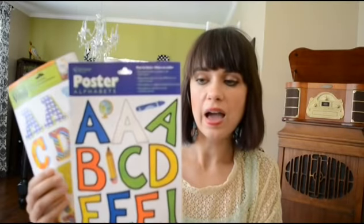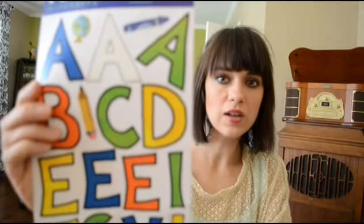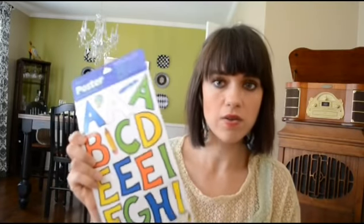This first bag has these cute stickers that I got. The reason I purchased these was because I wanted to put them on a sand bucket I bought for my son — I wanted to put his name on it. Here's a close-up of what they look like. These are called poster alphabets, and it says you can put them on poster board or foam board, but it's not recommended for glass, chalkboard, or metal surfaces. It adhered really well to the plastic, so I was excited about that.